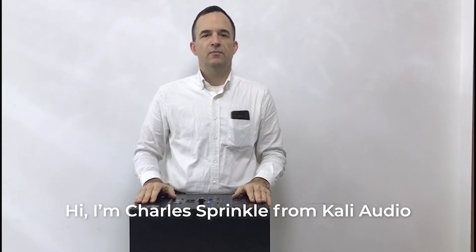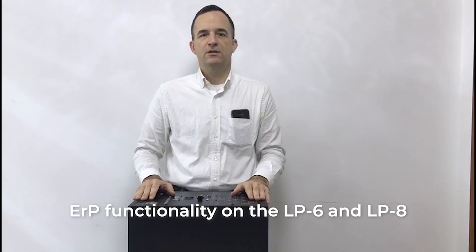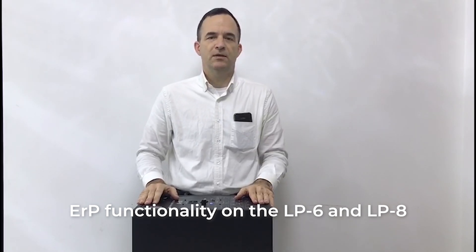Hi, I'm Charles Sprinkle from Kali Audio. Today we're going to be going over how to defeat EUP functionality on the LP6 and LP8 studio monitors.